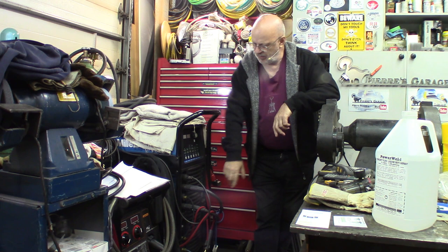Hi again, welcome to The Garage on Pierre. This time it's time to do some maintenance on the TIG machine.